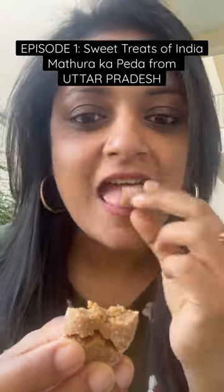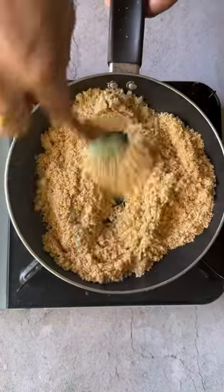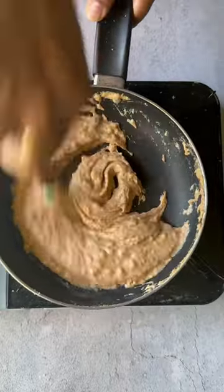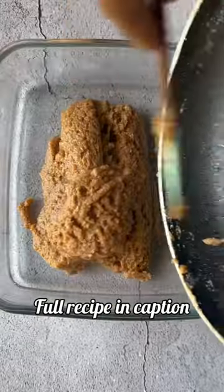Welcome to episode 1 of my new series Sweet Treats from India, where I'll be taking you to all the states of India and sharing a sweet treat from there. We are kicking off with my home state Uttar Pradesh and making my personal favorite, Mathura ka Peda. This is by no means the authentic version, but taste-wise it comes pretty close, so you have to give it a try.